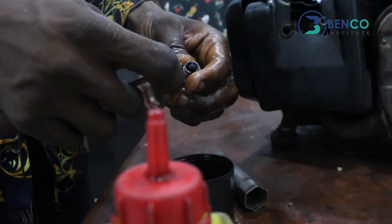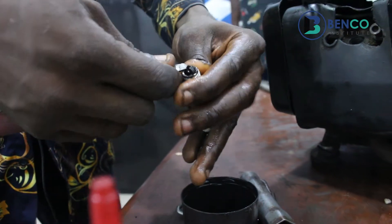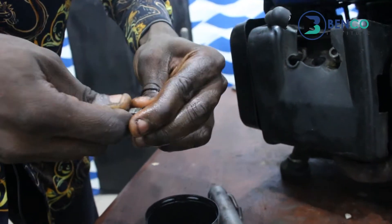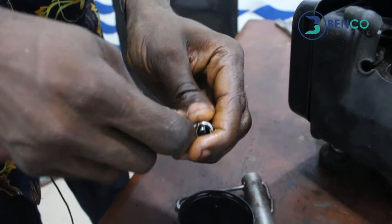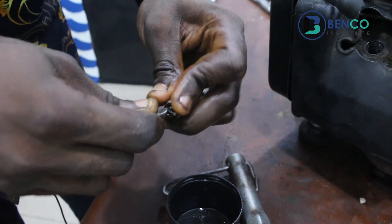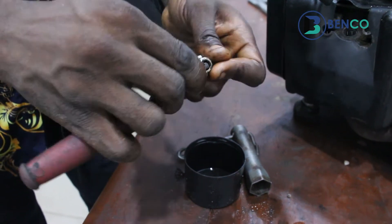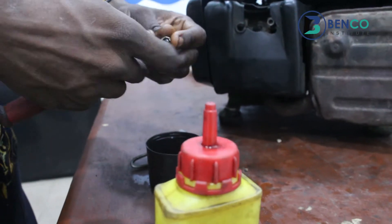We use our flat screwdriver to quickly take off the carbon dirt. When your generator works over time, we have carbon dirt at the electrode. In the absence of an iron brush or a flat screwdriver, you can simply use any tiny object that will take off the carbon dirt.